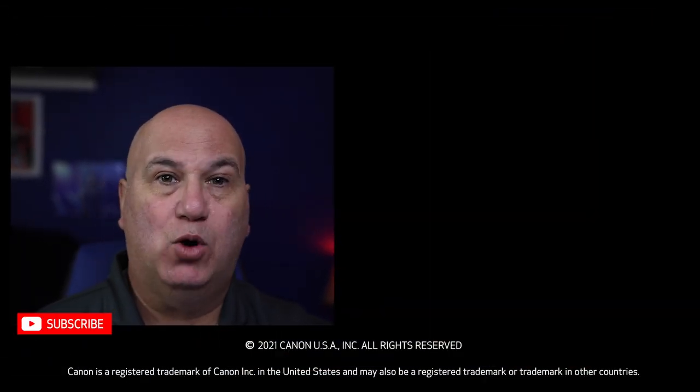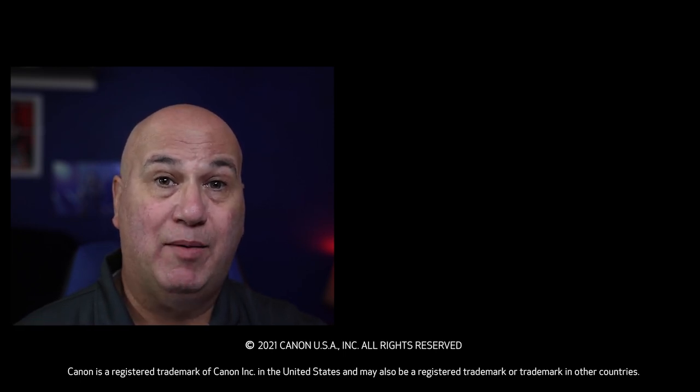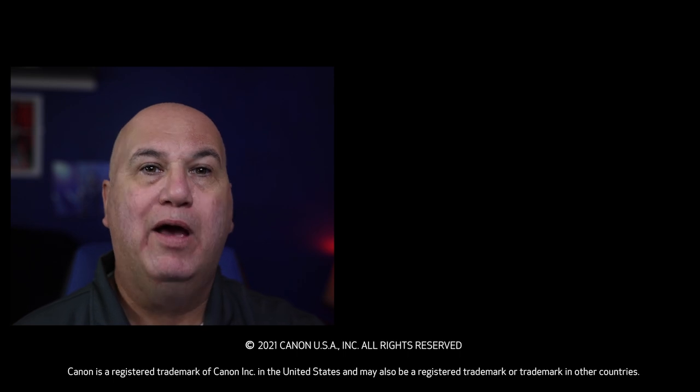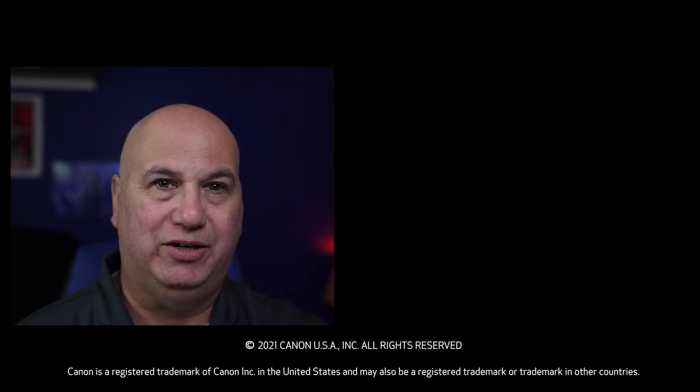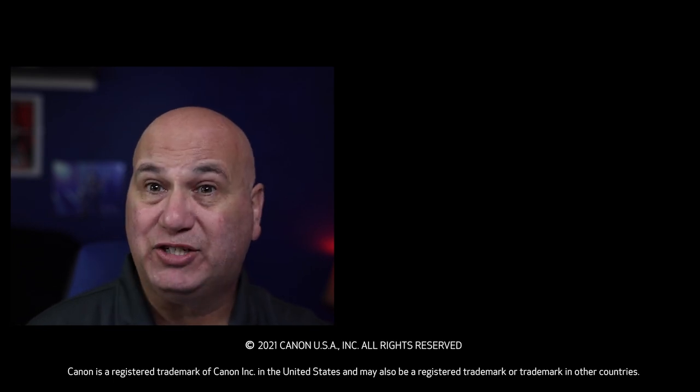Thanks for joining us on Quick Tips. I hope you were inspired to get creative with your Canon printer. Please be sure to like and subscribe if you enjoyed the content. And as always, please be sure to leave a comment or a question down below, and we'll do our best to get back to you. Thanks again for joining us on Quick Tips, and have fun creating. Thanks for watching!